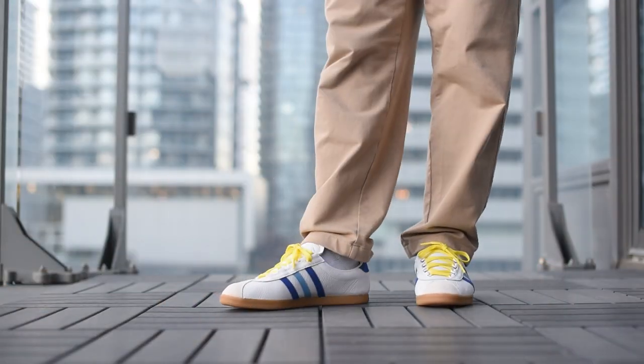So with all that out of the way, let's lace these up and I'll show you guys how these look on feet.